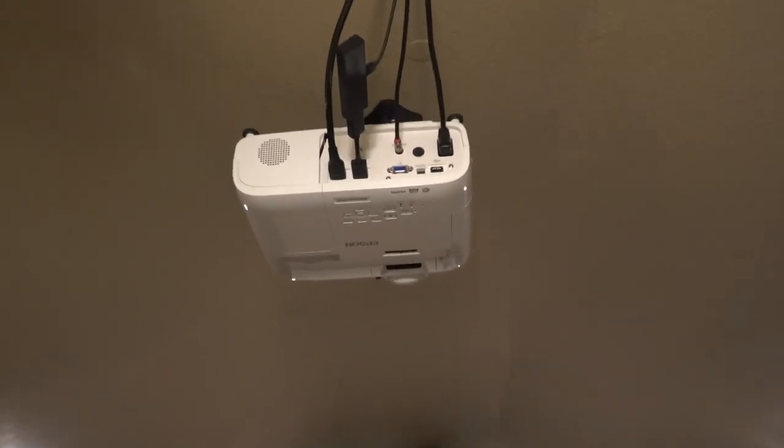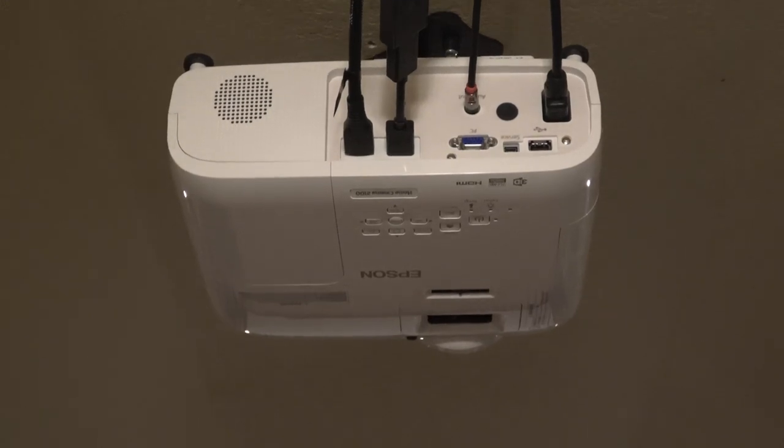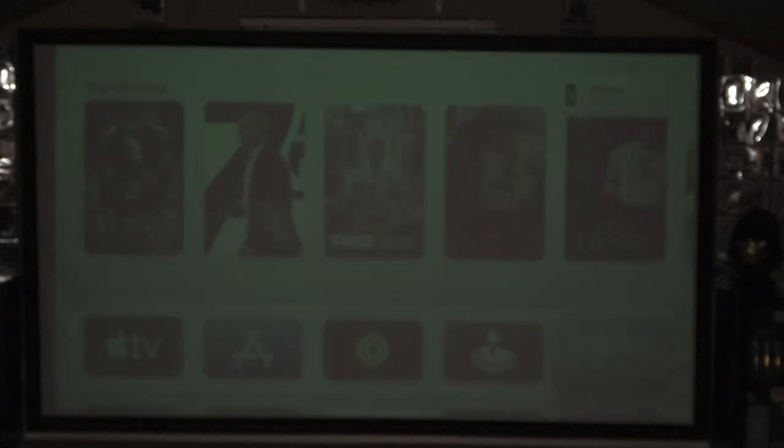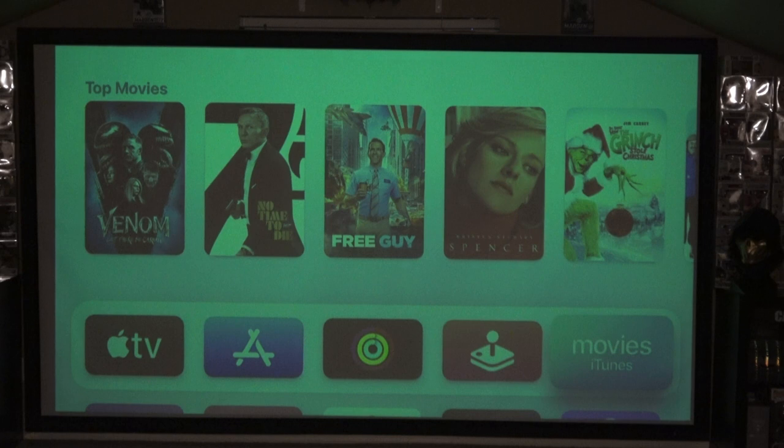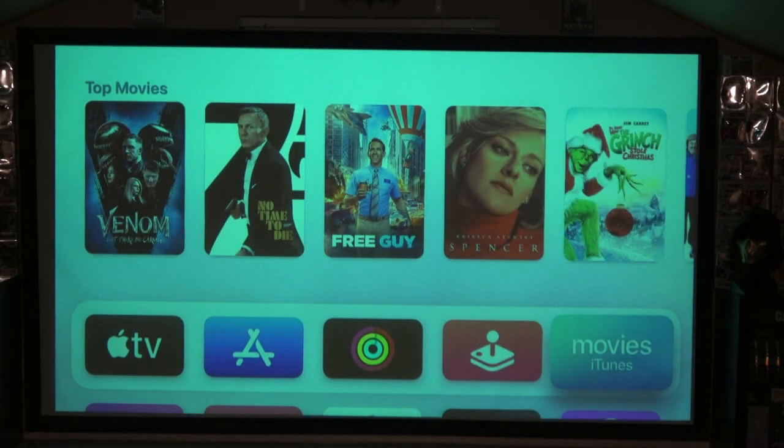Let's go ahead and get this started. I'm going to turn it on and show you some of the features. I'm also going to dim the lights — this will give you a chance to hear how loud this projector is. You don't have to dim the lights though; you can still see the image with the lights on. We'll give it a minute to clear up.